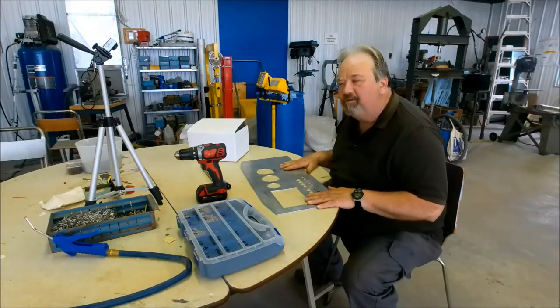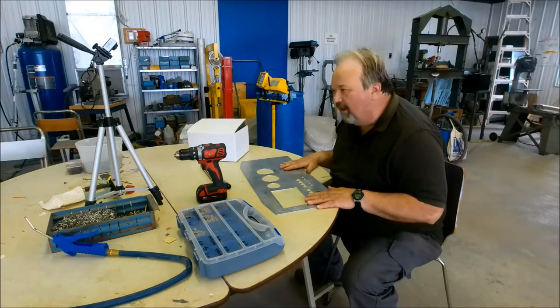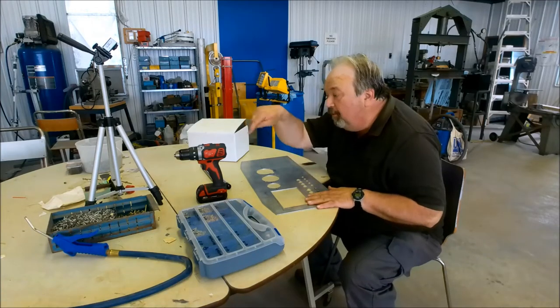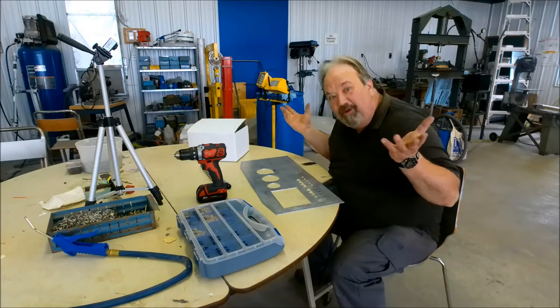Okay, after the intro, now I'm down to working. You'll see the other camera over there looking down — I have two cameras, might as well use them.